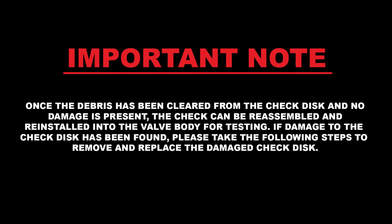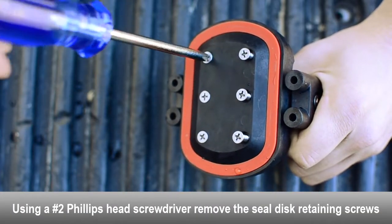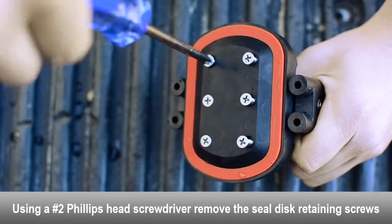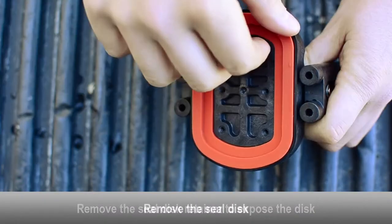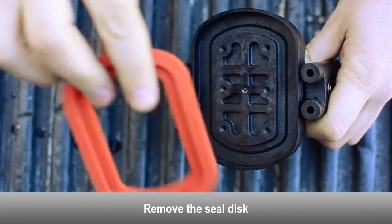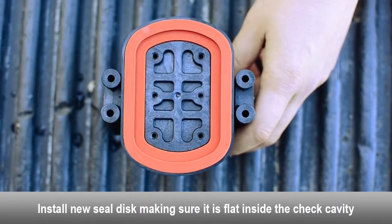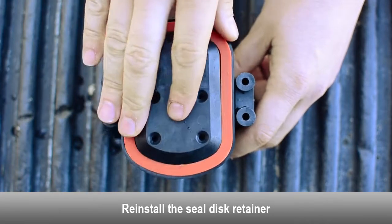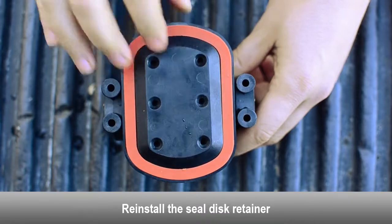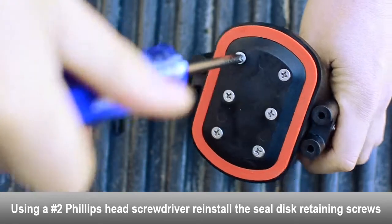If damage to the check disc has been found, please take the following steps to remove and replace the damaged check disc. Using a Phillips head screwdriver, remove the seal disc retaining screws. Remove the seal disc retainer to expose the disc. Remove the seal disc. Install new seal disc and make sure it is completely flat inside the check cavity. Reinstall the seal disc retainer. Using a Phillips head screwdriver, reinstall the seal disc retainer screws.